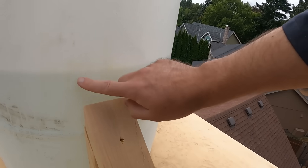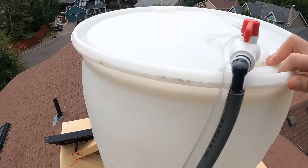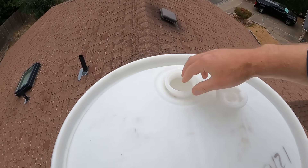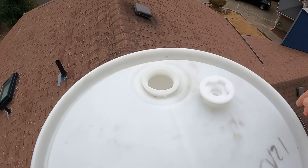The water level is almost up to about the halfway point on the barrel, and we want to make sure that we don't overflow. So I've got to come up with some kind of float — a little switch that will shut off the power to the pump so we don't have it spilling out and making a big mess.